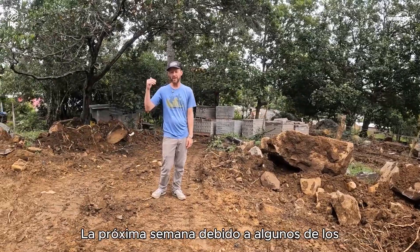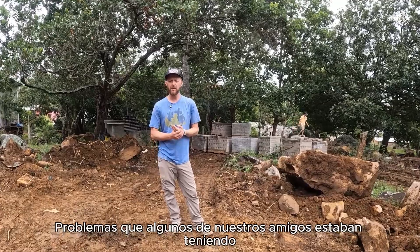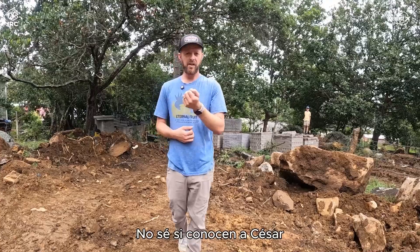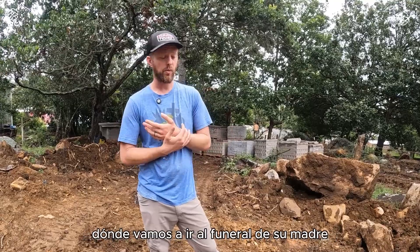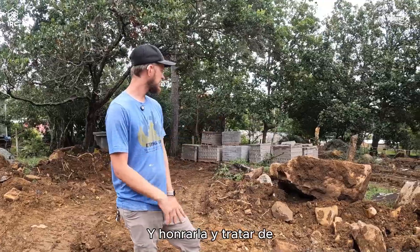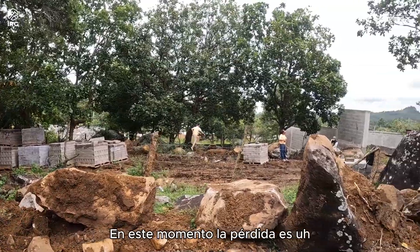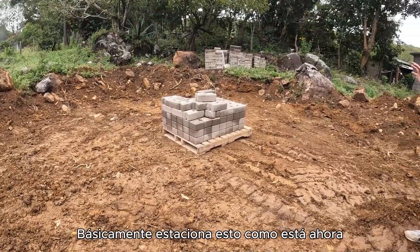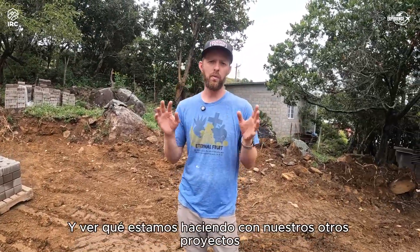They're probably going to start construction next week due to some issues our friends were having. We also have a funeral to go to tonight — Cesar's mother passed away. We're going to go to his mom's funeral, honor her, and take things a little slow given everything we're going through right now. The loss is pretty tough on everybody. So we're going to wrap things up here and head back to R1T1 to see what we're doing with our other projects.